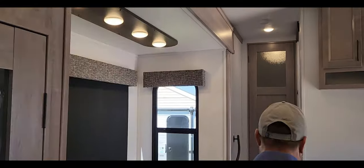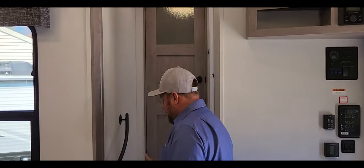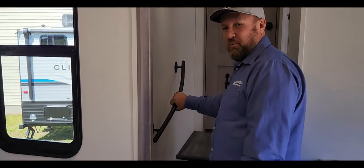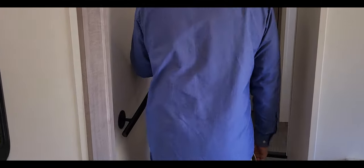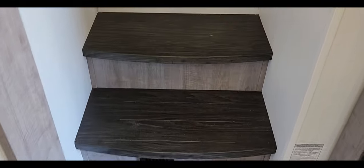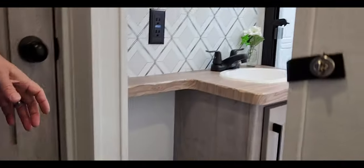Still love that couch. Walking up the steps — another key feature I'm a big fan of is the handrail on the wall. I think every fifth wheel should have that, especially with three steps going up.